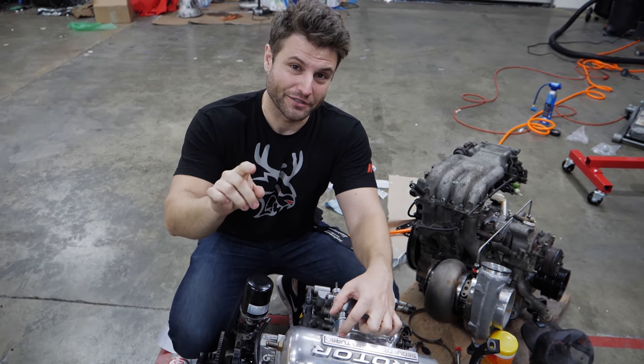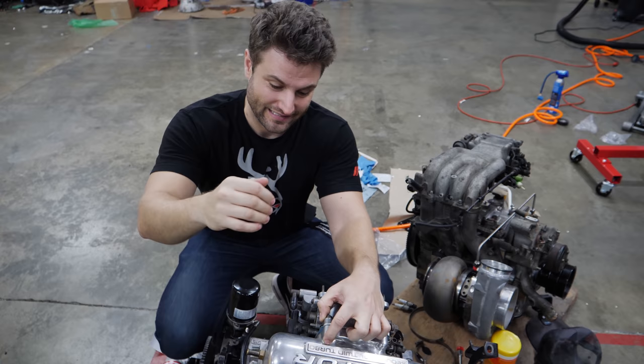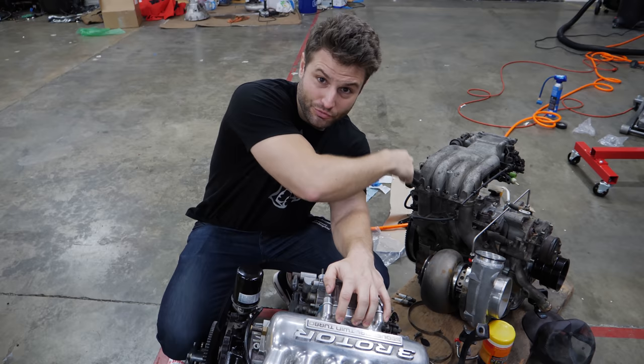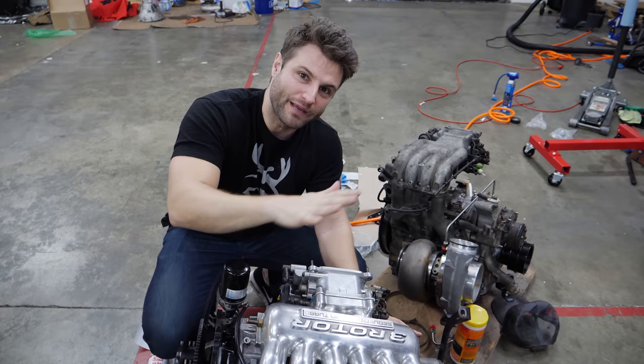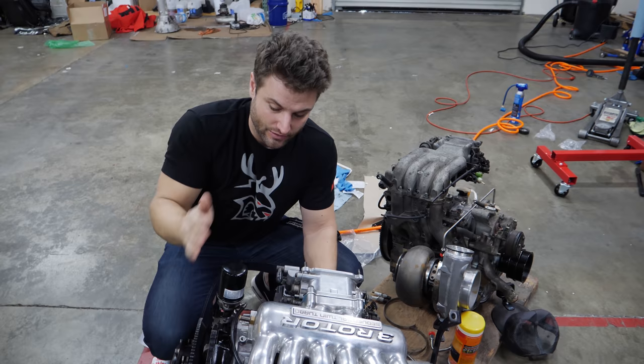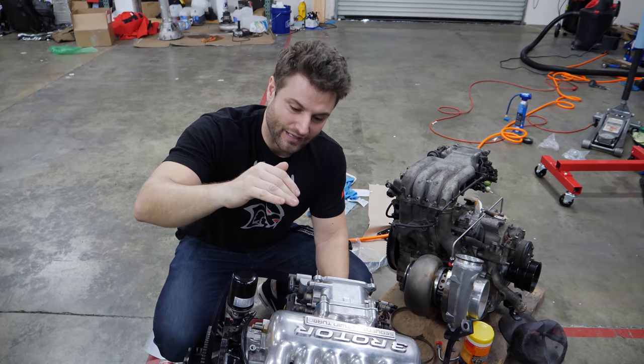I want to dedicate this video to the 19-year-old version of me, because that kid was obsessed with this motor. The three-rotor engine was the holy grail — the pinnacle of what I wanted to put in my two-rotor RX-7. Throughout this entire video, I'm going to share all the different things that make this engine so much different than the two-rotor, and what is the magic behind the 20B.